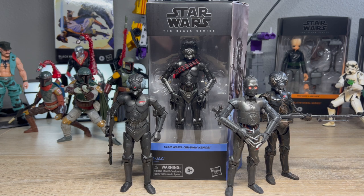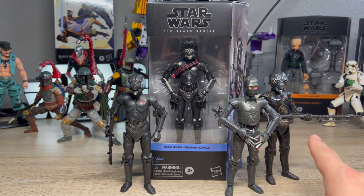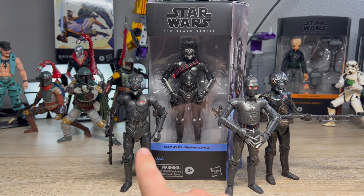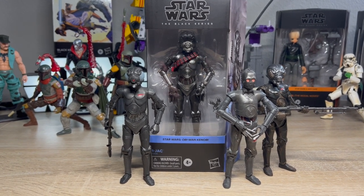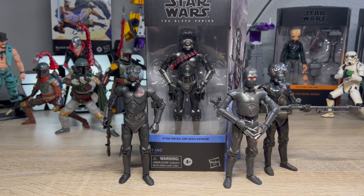This will make up my fourth member of my evil protocol droid crew. As you can see here, we have Triple Zero, 4LOM — or 4LOM, however you want to pronounce it — and then technically Zuckus, because this is the Kenner version of the figure. Kenner, in their super cool awesomeness from the 80s, mixed up 4LOM and Zuckus's names on the package, and there are people to this day that will die on the hill that this is actually Zuckus and that the other one is 4LOM.